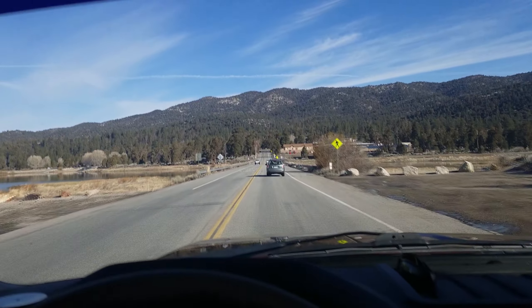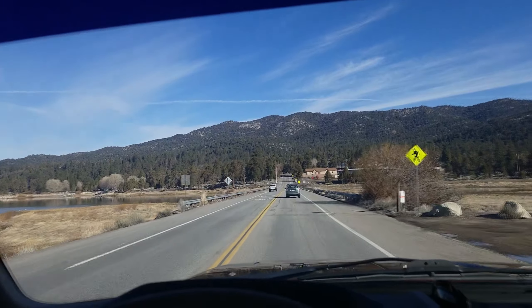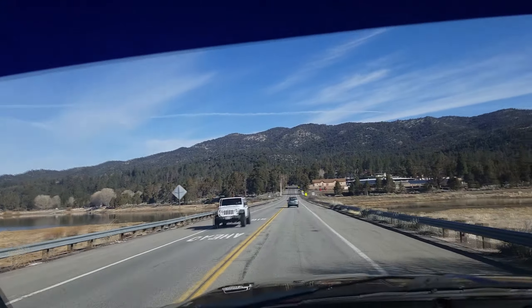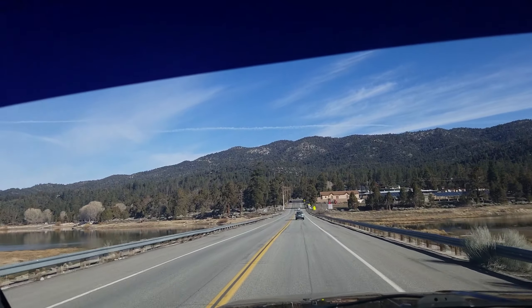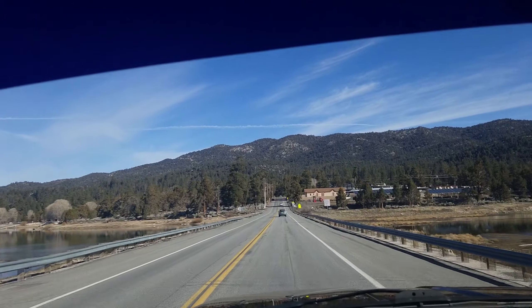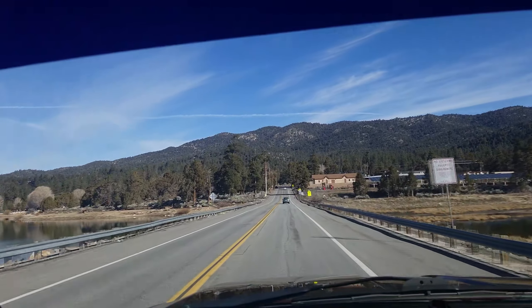Well, there she is guys — Big Bear Lake. Not seeing a lot of ice, so I'm thinking it's going to be a go for fishing. So stay tuned, let's see how we do. I'm going to look for a spot here, pull over and see how we do.